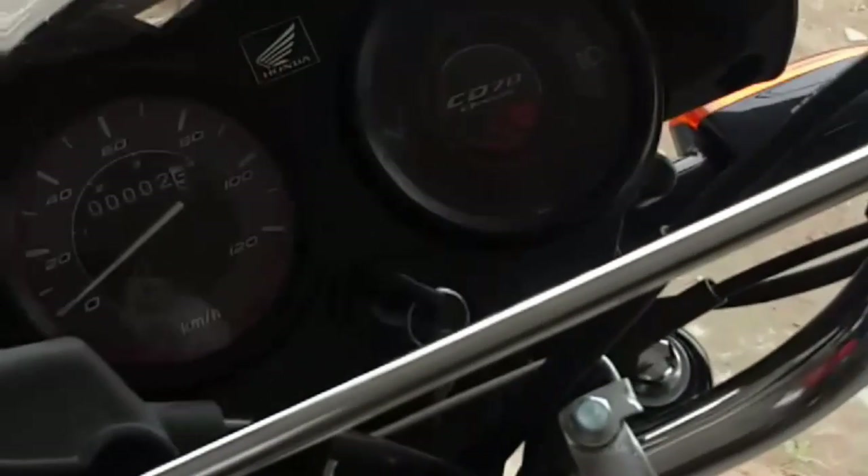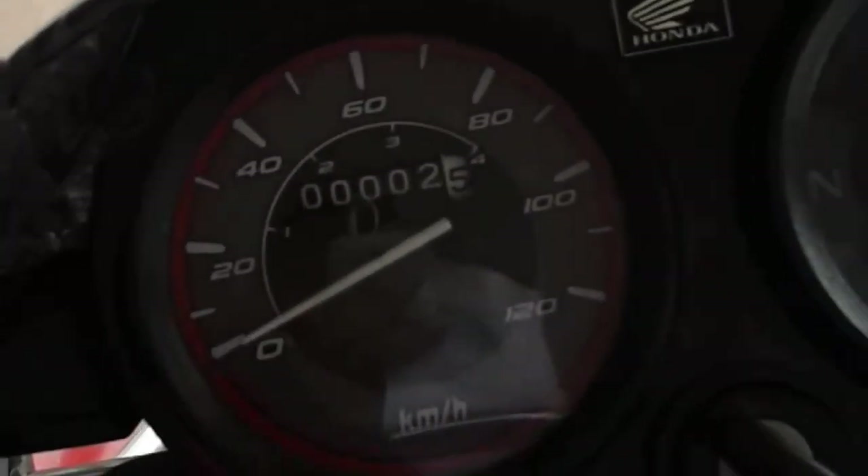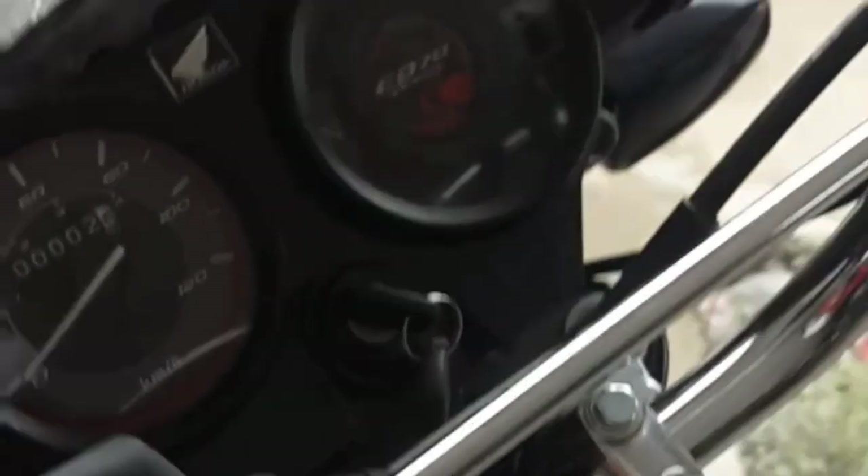The speed meter is also very good. You can see the top speed — it will be 80 to 85 km/h at the top.